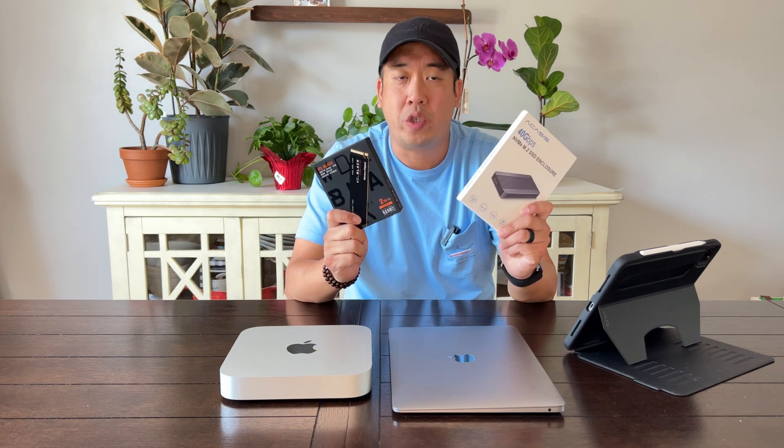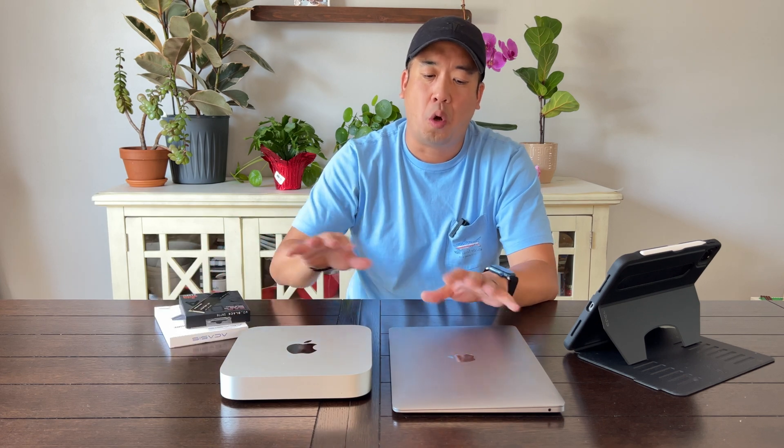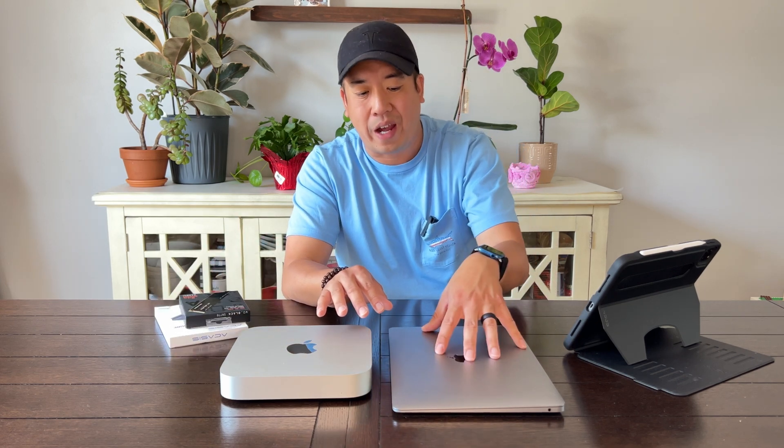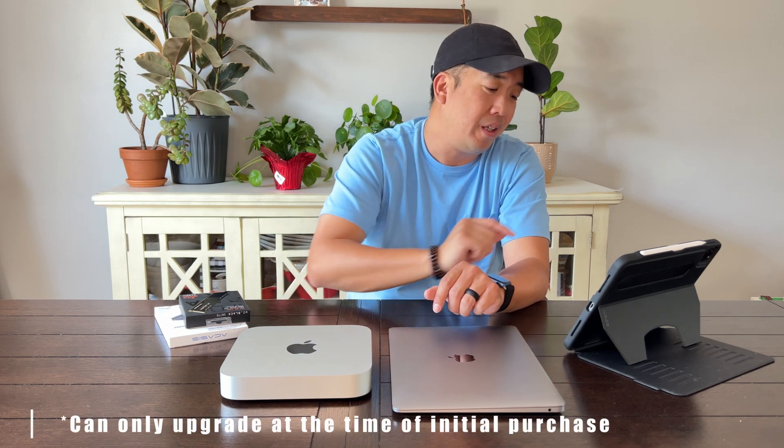The solution is creating an external hard drive using an SSD. Just to go over a little information here — the MacBook Air, if you go with the bare minimum of 256 gigabytes and you wanted to upgrade to the max of two terabytes, it's $800.